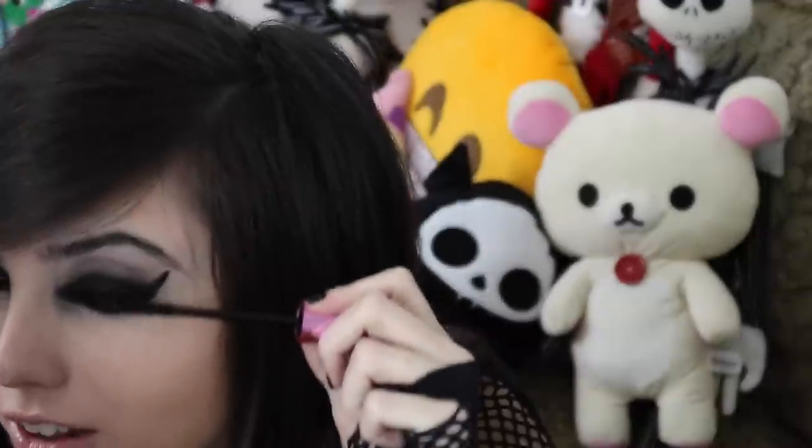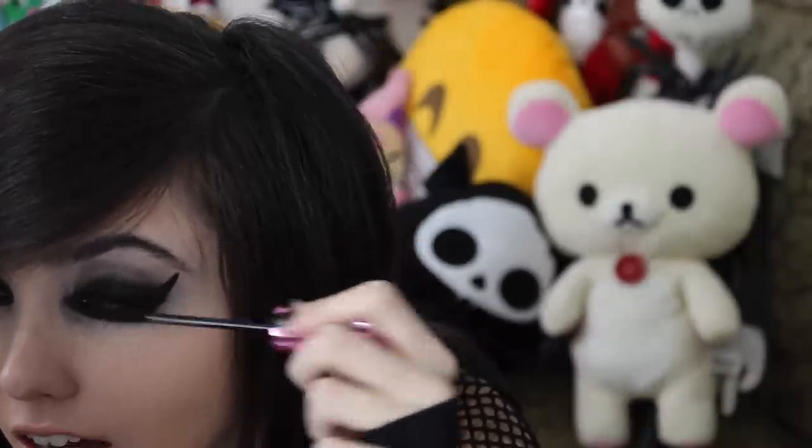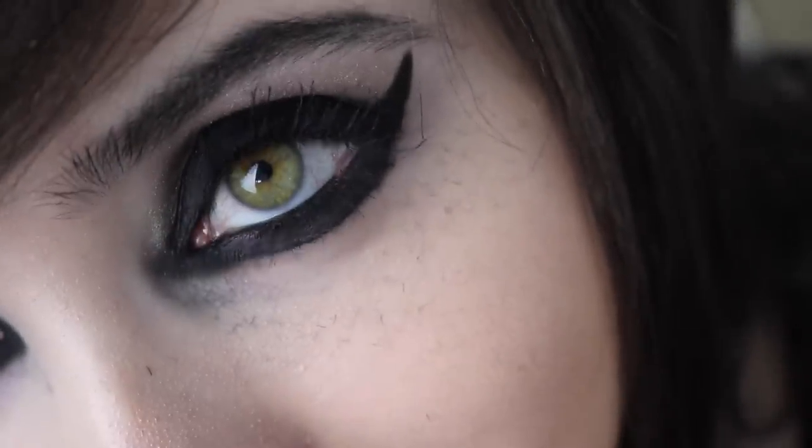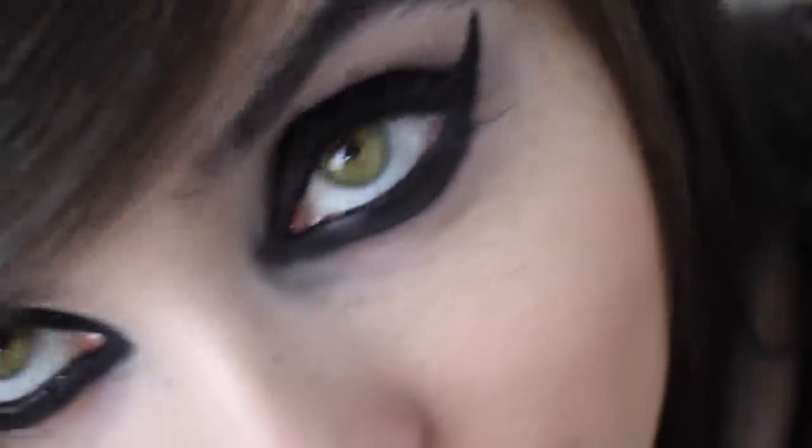After you put the gel on you want to do this quickly before the gel dries so it has time to grab the fibers. Then you apply the fibers — they're kind of cottony. If you get them below your skin don't worry because you can wash all that off after. You just want to put them around your lashes where you applied the gel, focusing on the ends of your eyes and also in the inner corner, because that makes a big difference. Then apply the gel to seal it so they don't fall off. I'm going to apply them on the bottom too — we'll see how this goes!